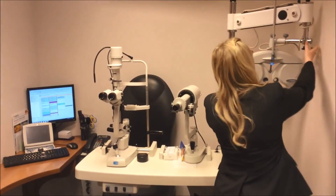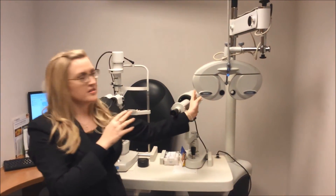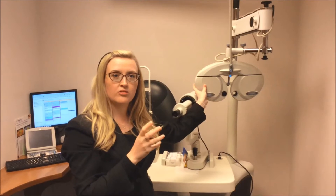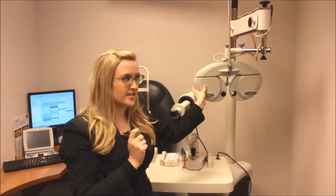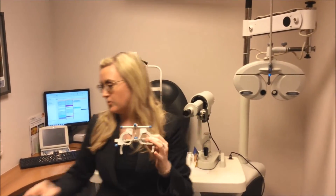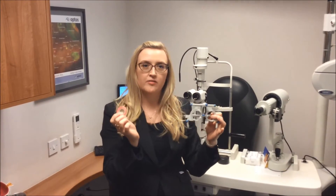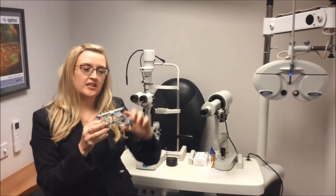And then this here is what we call the phoropter head. This is what we use to determine if somebody's long or short sighted and whether or not they're going to need assistance with glasses. A lot of people will be more familiar with the old style trial frame, which is what we placed different lenses in and out to determine if you needed glasses. So the phoropter head here has replaced the trial frame.